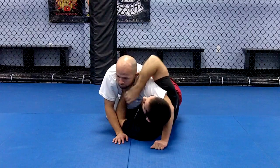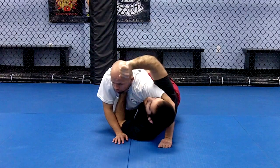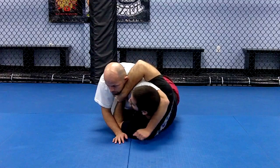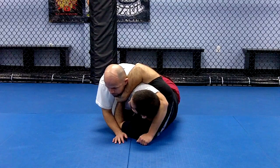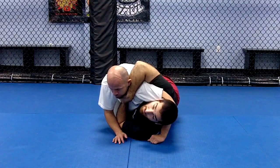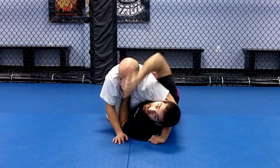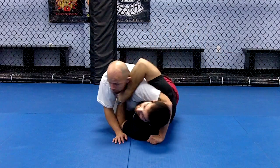Once I'm in this position, I want to keep everything tight. My shoulders are in tight, my head is pinching in tight, and I have everything locked up. Now I'm just going to put choking pressure — I'm going to lift up, pull back, and start rolling to my right.